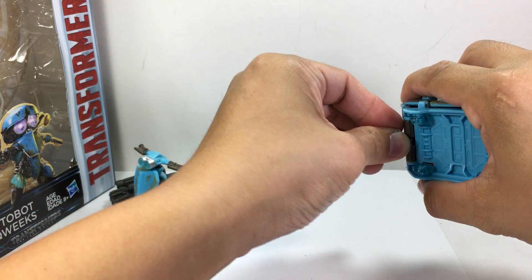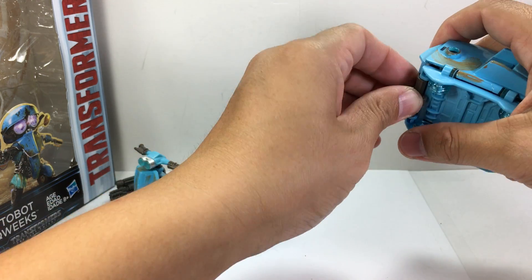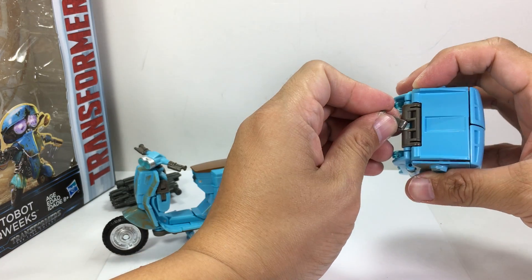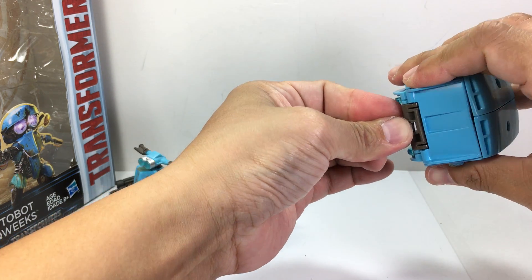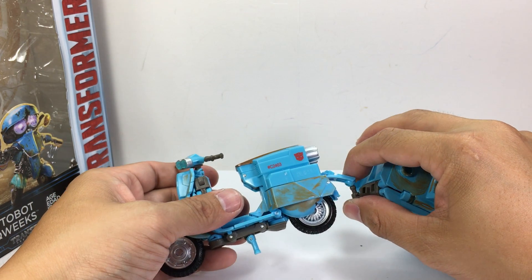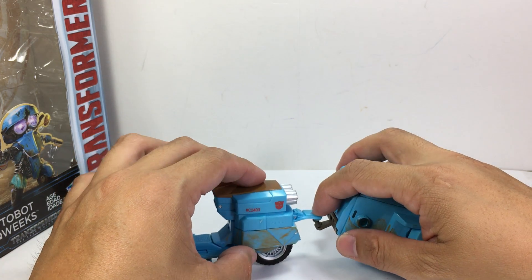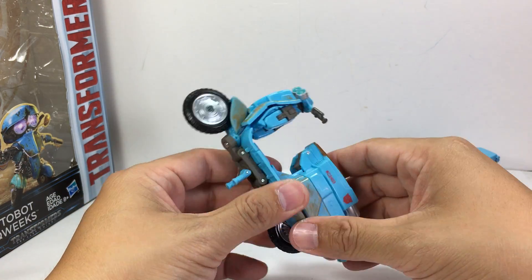The trailer peg kept popping out — it was a pain just to put in. If they wanted it easier it should have been a regular peg and a smooth notch, but instead they made it a ball joint and it was horrible. Bad idea Hasbro. Last warning — if you love Squeaks, go turn off this video.